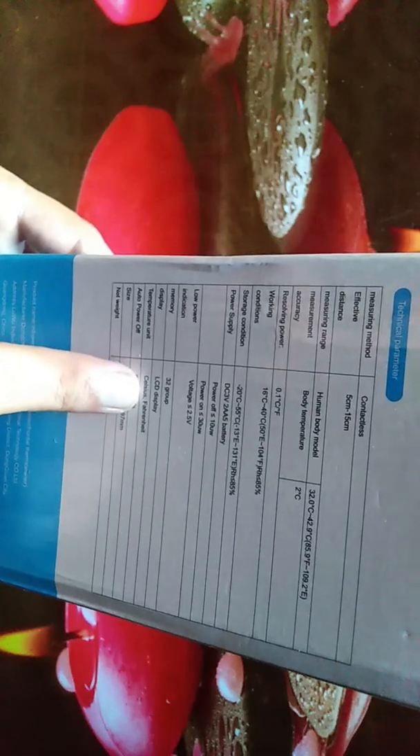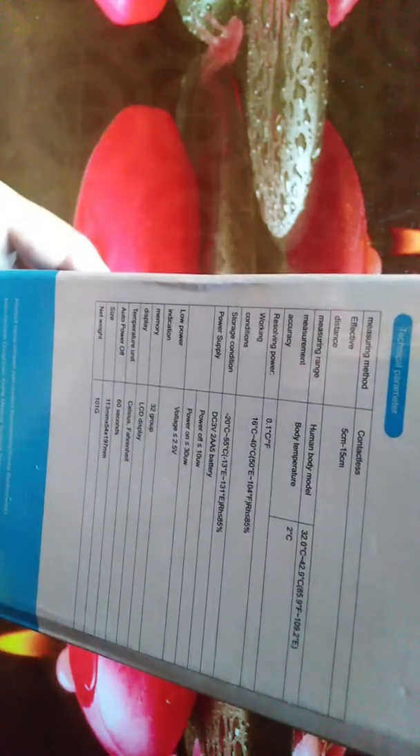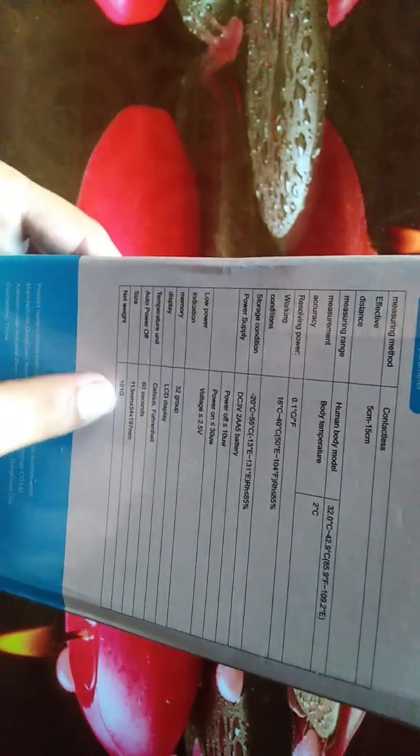It has a low power indication, memory of 32 readings, and an LCD display which you will see when I unbox it. The temperature unit can be Celsius or Fahrenheit. The auto power-off means you don't need to manually power it off — it will automatically turn off after 60 seconds. The size is 113mm x 54mm x 197mm and it weighs 101 grams.